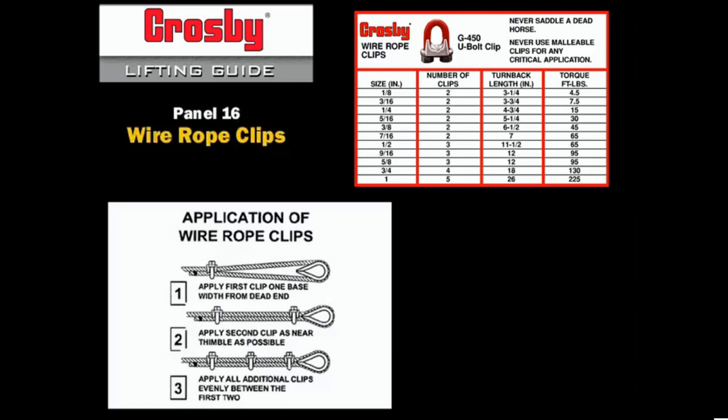Install the first clip one clip base width from the dead end, the second at the base of the eye, and space all other required clips evenly between, torquing each as specified. Complete the installation process by torquing a second time after an initial load has been applied.